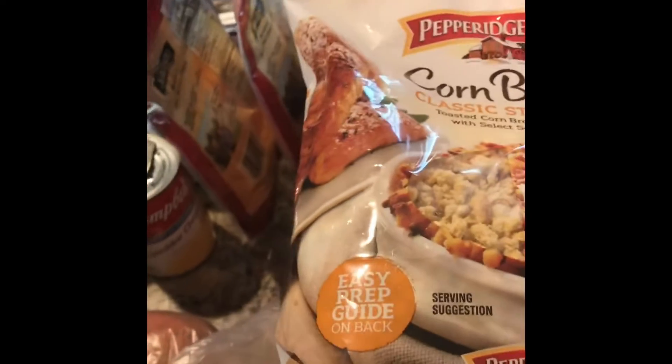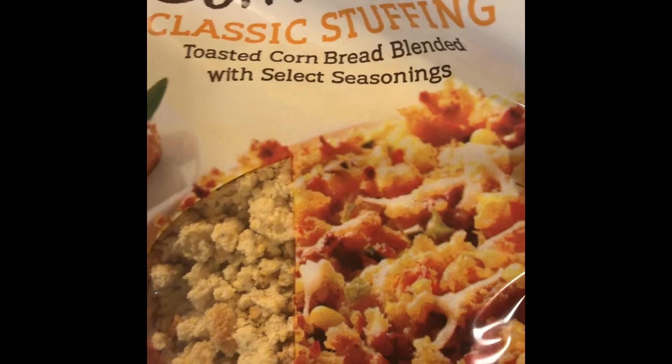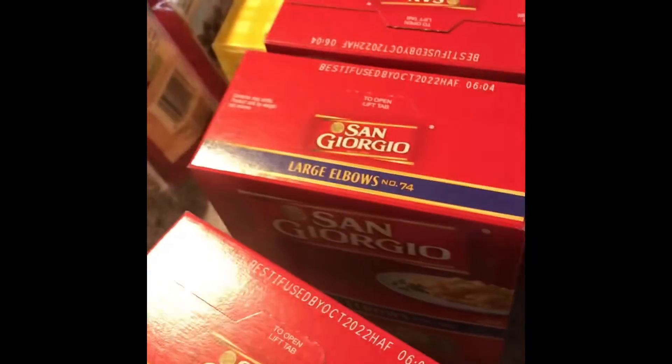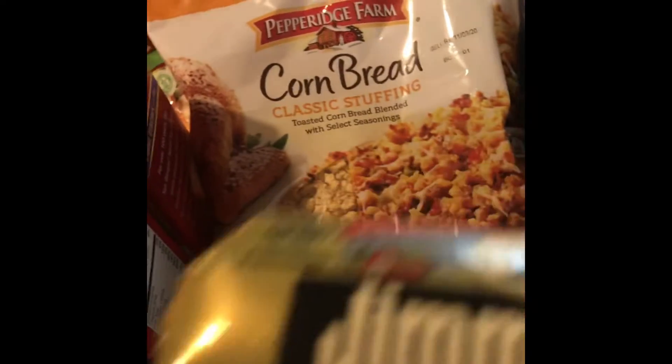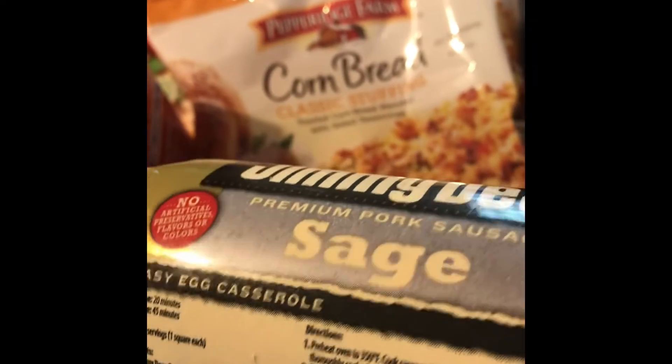I use the cream of chicken soup for my stuffing mixture. I also have cornbread stuffing — toasted cornbread cubes — I got two bags of that, and then some sage seasoned bread cubes that I mix in. So I use the cream of chicken, the cornbread stuffing mixture, and chicken broth. I also buy Jimmy Dean sage sausage — the crumble kind. I cook it up with celery and onion in the pan and put that into my stuffing.